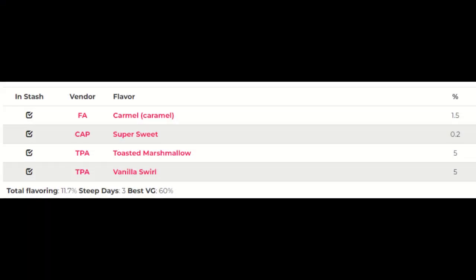Hello and welcome to Gary Vapes. This is week 257 of my DIY Mix and Review. Today we are looking at Caramel Vanilla Swell Marshmallow. This recipe can be found on All the Flavours — link in the description down below if you want to check it out for yourself. This is the actual recipe.